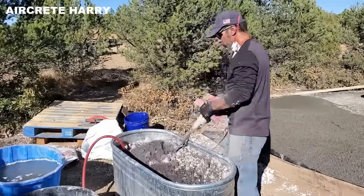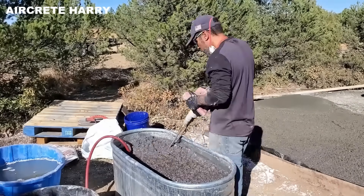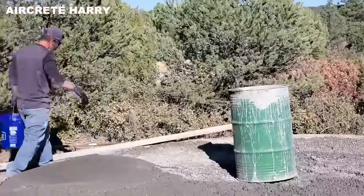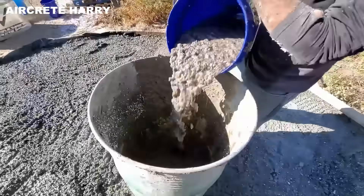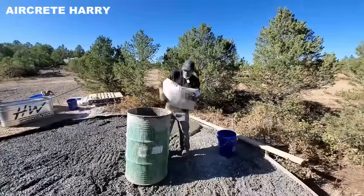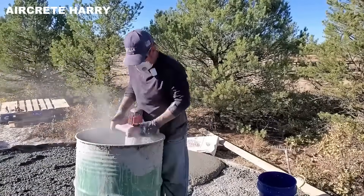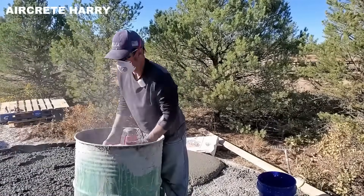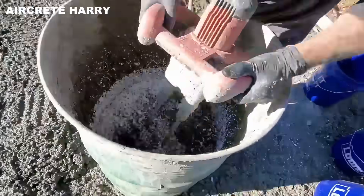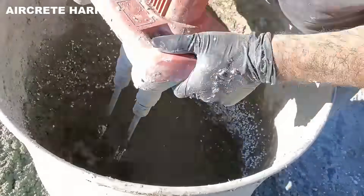Harry kicks things off by preparing Aircrete and pouring it to create a unified foundation slab. This mixture combines Portland cement, water, foam, and bits of cellulose for insulation. The cured slab is both strong and lightweight, offering excellent thermal performance.